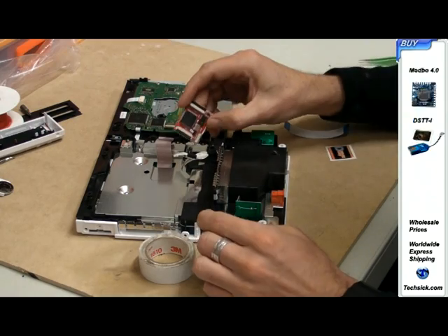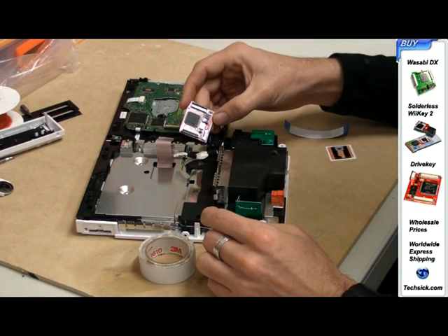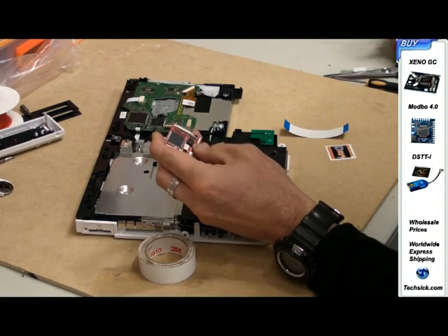I will show you how to use this tool. Check the DIP switches on the chip and configure them to your region.